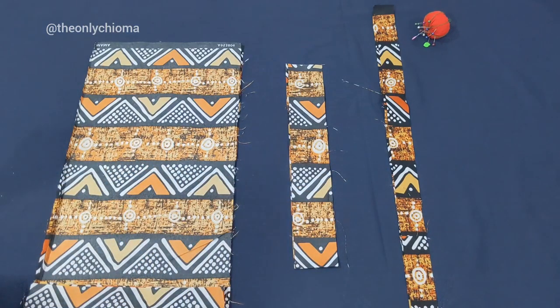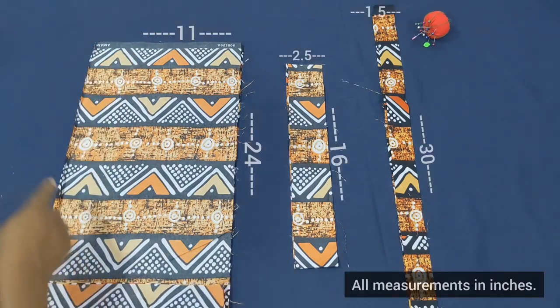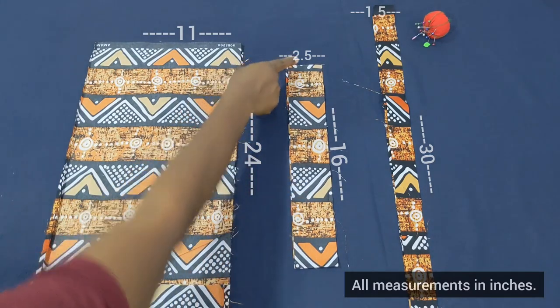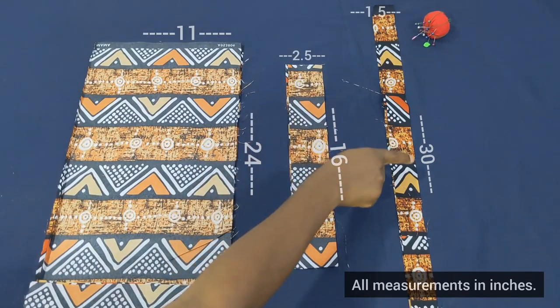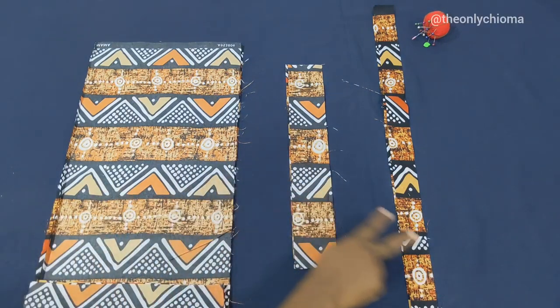For the main body of the bag, the length is 24 and the width is 11. For the handle, the length is 16 while the width is 2.5. For the strip, the length is 30 and the width is 1.5. So you cut yours like this and then we'll begin sewing.